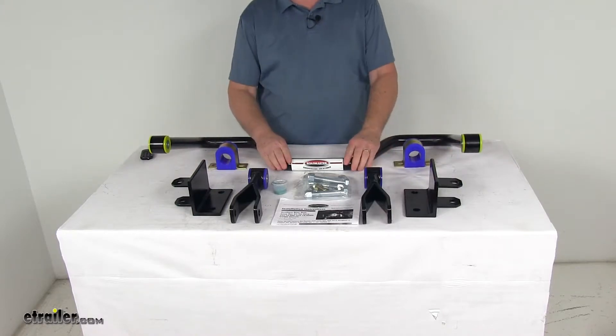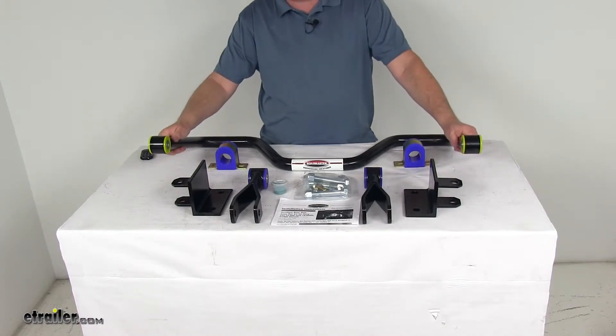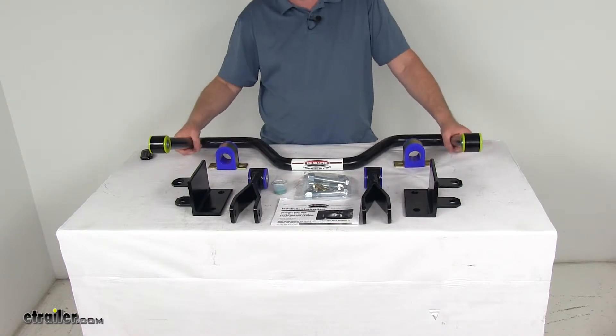This part is designed to fit your vehicle and work in conjunction with its suspension system. Basically, this will attach to your rear axle and then to the chassis, and it uses the weight of the axle to brace the frame as it shifts and turns.